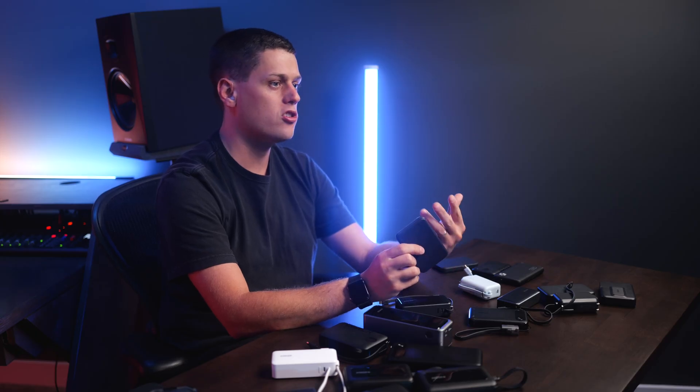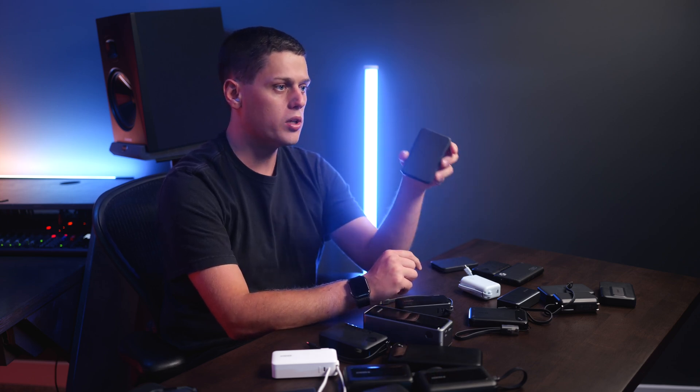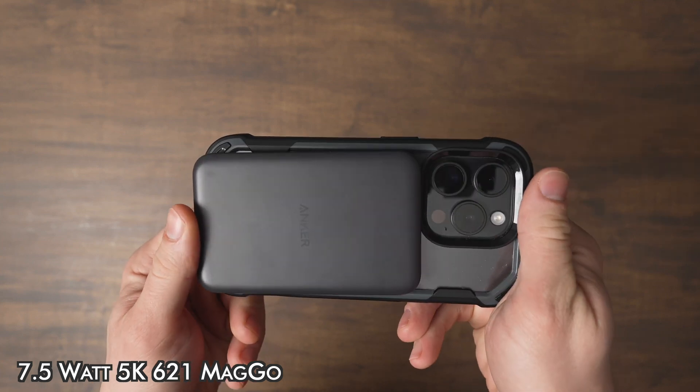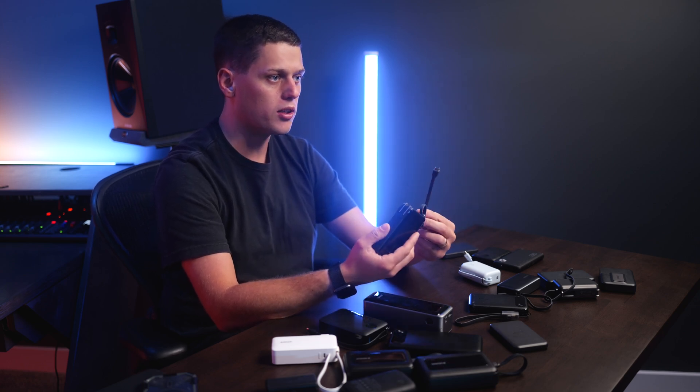I recommend getting a MagSafe power bank that has Qi2 or 15 watts of power. Some older ones only charge at seven and a half watts, so they're slow and will heat up. That makes the older smaller one good if you want the smallest possible MagSafe power bank, but it's not going to be as fast as a Qi2 MagSafe power bank or charging with USB-C. The USB-C ones are going to get you a lot higher power.